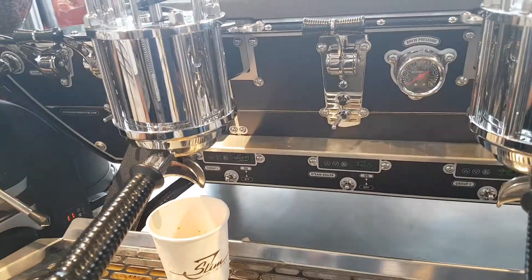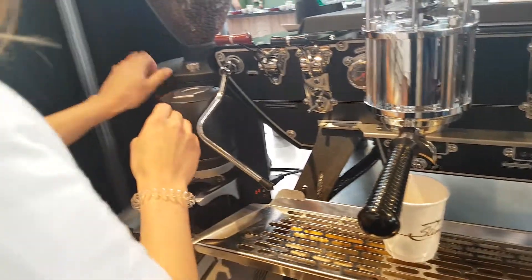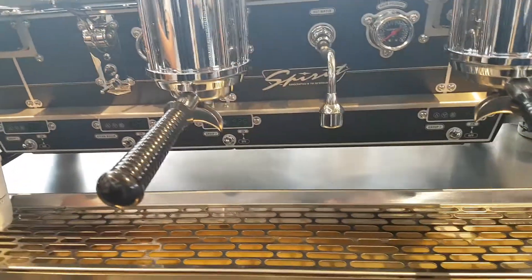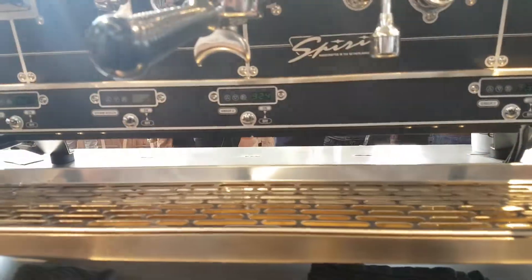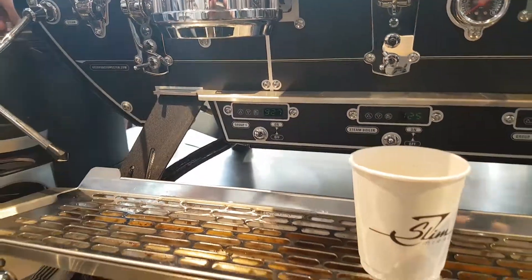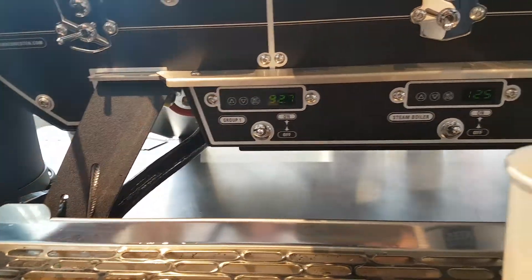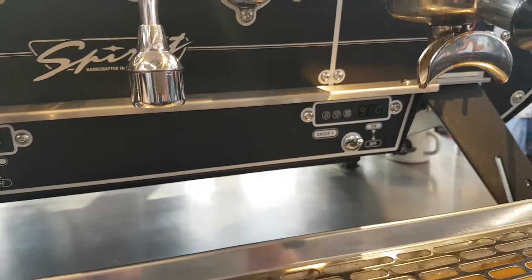First I leave them right after the yellow side. This is the temperature, right? Yes, so this is the temperature of this one and then you can see it over here as well. Different groups, different temperature, right? Different groups, yes.